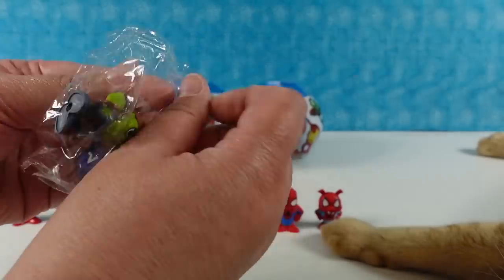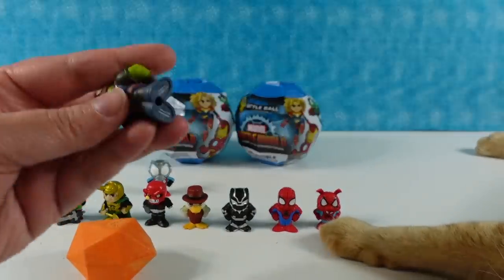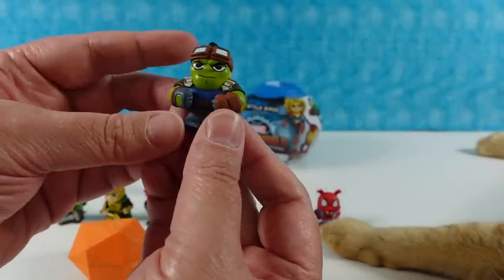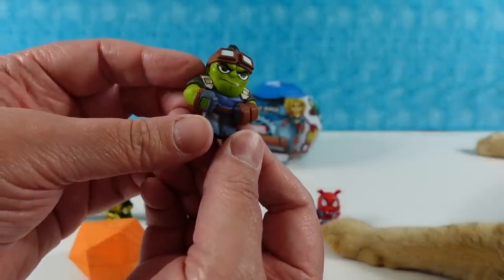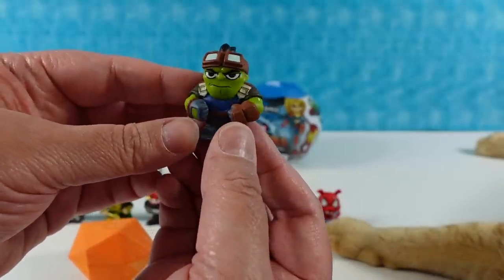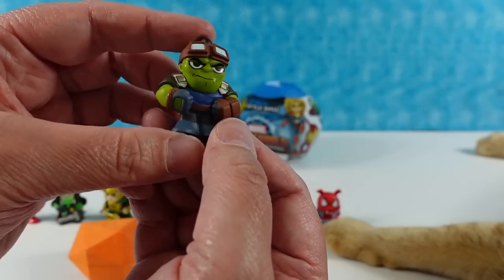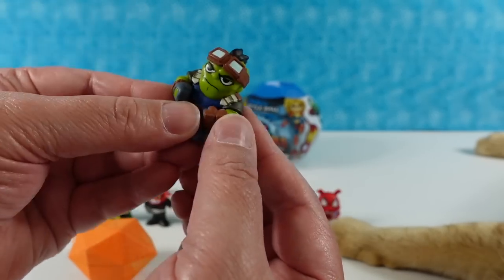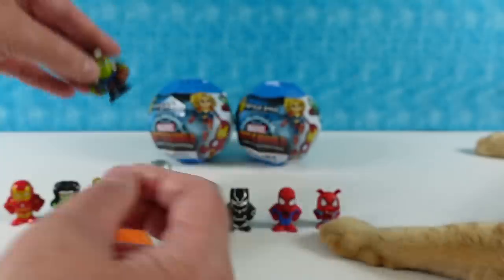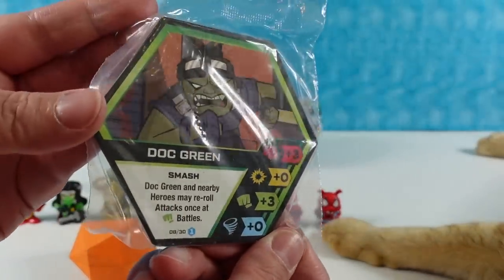There's another one in that different kind of packaging. I'm not familiar with this character — this is Doc Green, and it says Smash, so it's like Hulk but they're calling him Doc Green. He's really cute. I like his goggles. Here's his card — Doc Green with the Smash power.